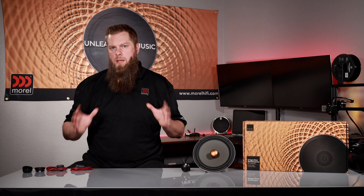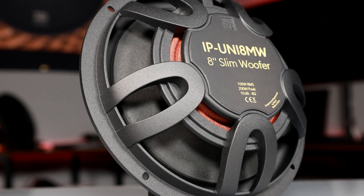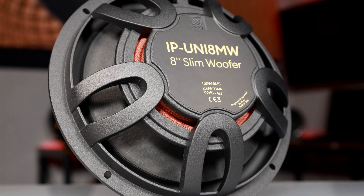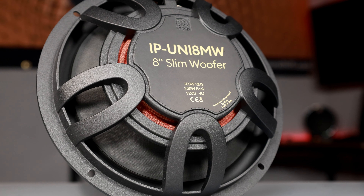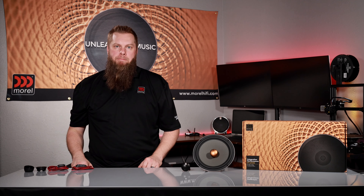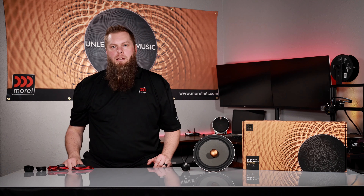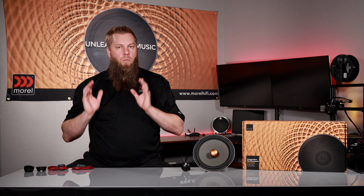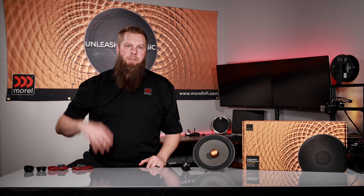The UniFlow chassis design allows sound waves and air to move more freely and promotes additional cooling of the voice coil. This design can break up intermodulated distortion created by the back side of the cone, which can cloud your sound and diminish definition. The IPUNI 82 8-inch woofer is definitely not the traditional solution, but it will take your system to the next level.